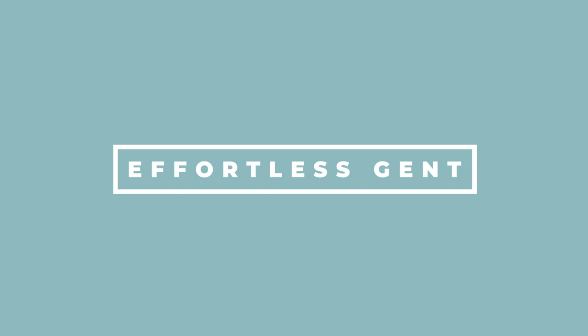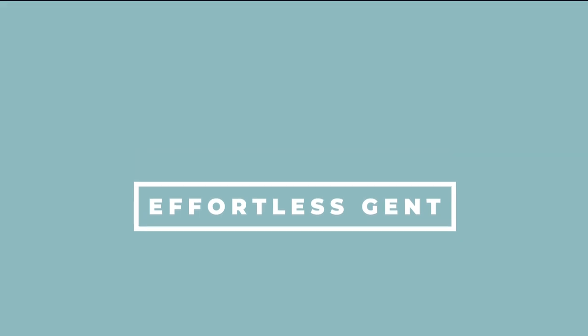All right, fellas. So today I thought I'd show you exactly what is in my Dopp Kit — what I bring with me every single time I travel. Let's get into it. What's up, fellas? Welcome back to Effortless Gents.